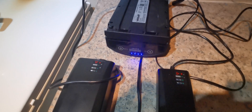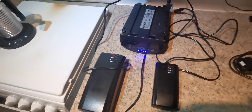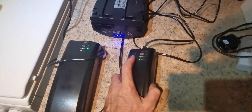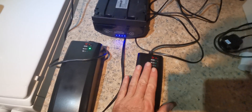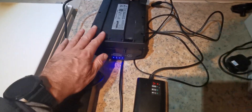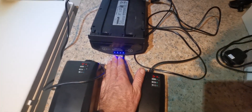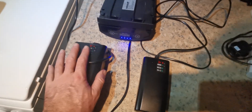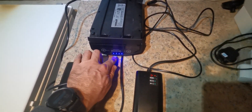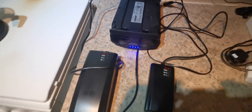Weird. If anybody's got a solution to that, I haven't. But it suggests to me that with the slower 2 amp charger, it indicates the battery is fully charged four-fifths of the way through, whereas the fast charger detects the battery not being fully charged and charges that last bit. Really strange.